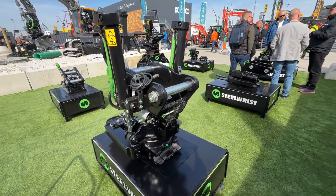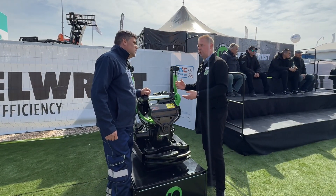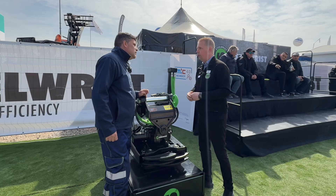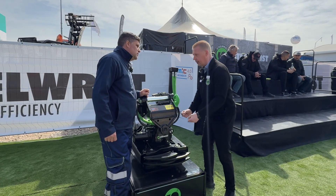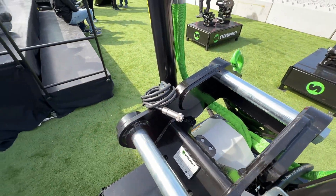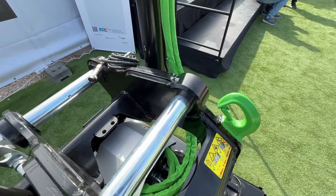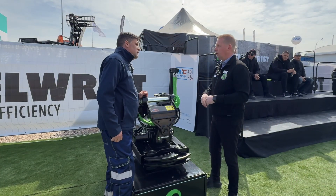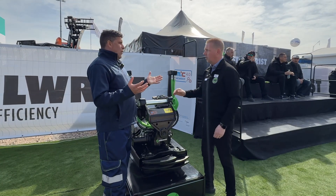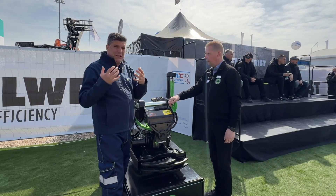Here we are showing our X12 tilt-rotator, which is MIC 4 bus ready. That means you can immediately attach this to your machine — for example, the Wacker Neuson EW-100, which is MIC 4 ready. You have Liebherr supplying MIC 4 ready, and Volvo with MIC 4 ready machines. It's making the installation so smooth. You have an electric connector defined by MIC 4.0, and we have the software in our MIC 4 ready tilt-rotator module. You plug it into the machine, tell the machine 'I am a tilt-rotator, I'm an X12,' and there you go — it's all integrated, so easy.